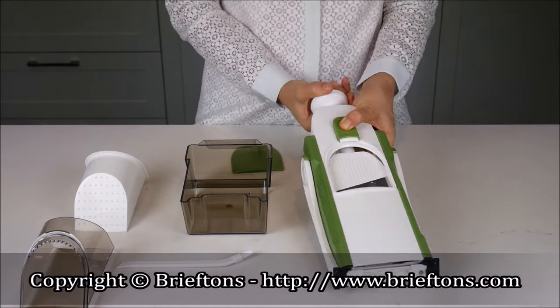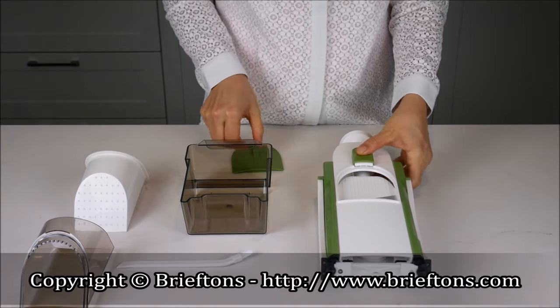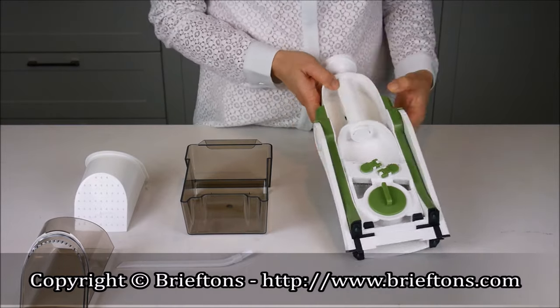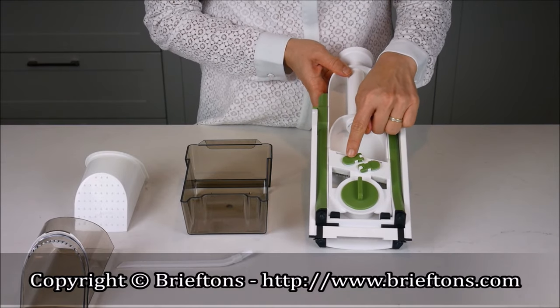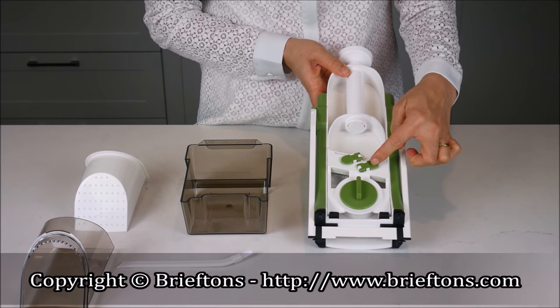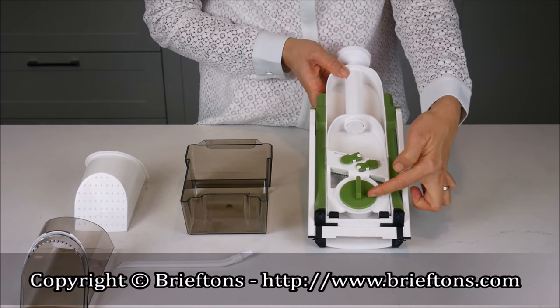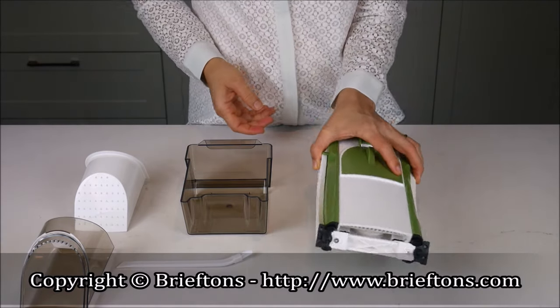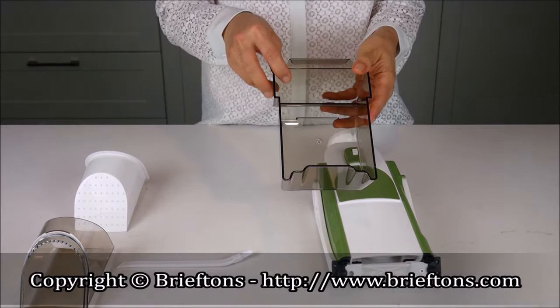Suction Bases, to secure the tool onto a countertop. Concealed Blades. Blade Guard, to cover the blades when not in use. Knob 1, to adjust blade modes. Knob 2, to adjust blade modes. Thickness Regulator, to adjust the cutting thickness. Catch Container, to catch cut vegetables.